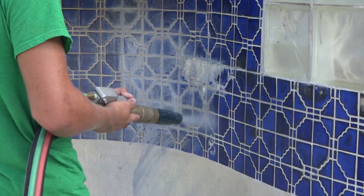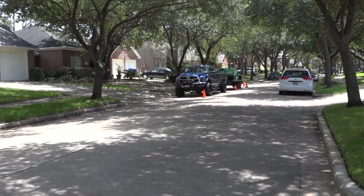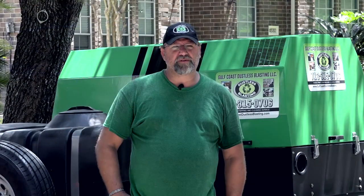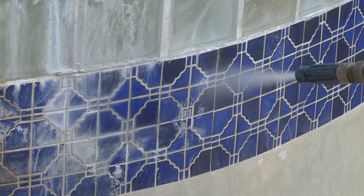With our new ultra-silent compressor, the peace of this lovely neighborhood remains intact. Our system is dustless, so you can use it in a neighborhood. As you can see, we're in a neighborhood now — it's fairly quiet, no dust plume. It's safe to work right next to another house.